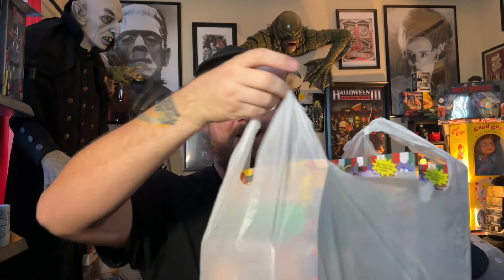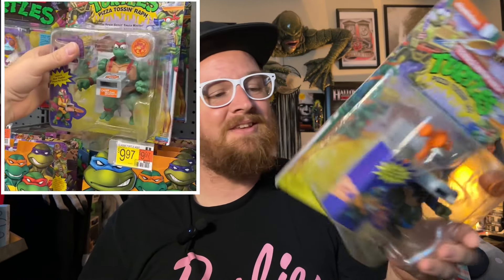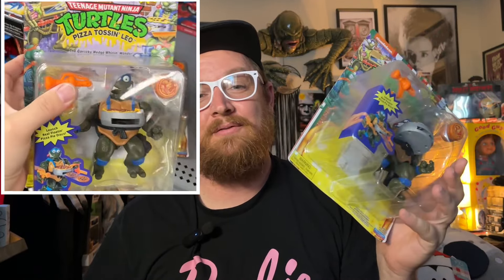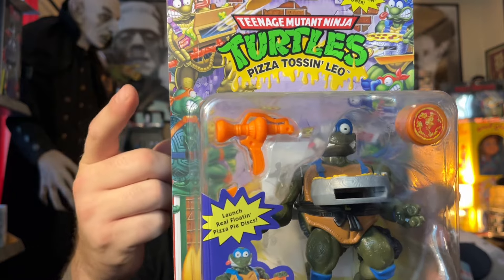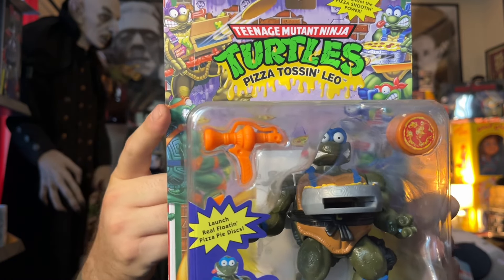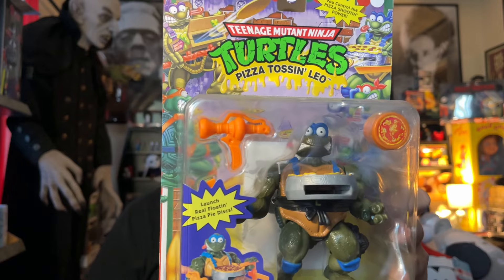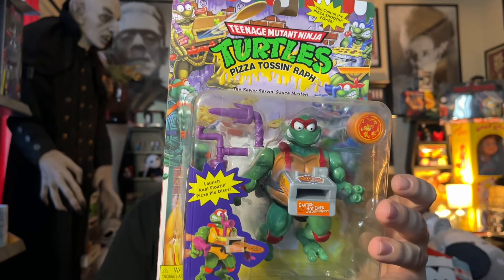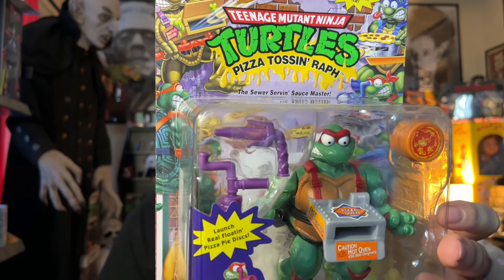But there's more Turtles. I got a couple on clearance — the Pizza Toss Turtles. These are so freaking cool, and I grabbed two because they were on clearance for $4. Normal retail at Walmart was $14.99, and I already bought three before. This is Pizza Toss Leo. It advertises all four Turtles, but we didn't get a Donatello — only Leonardo, Michelangelo, and Raphael. Here's Pizza Toss Raphael. Something happened with the Donatello mold, which is why that figure wasn't made.